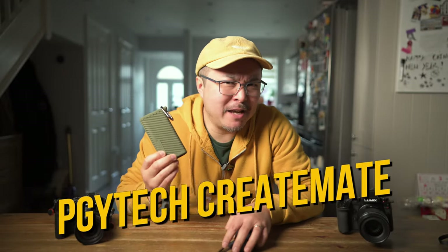This is PGY Tech's CREATEMATE. I think every content creator, photographer, and filmmaker should have one of these in their camera bag, and I want to tell you why.